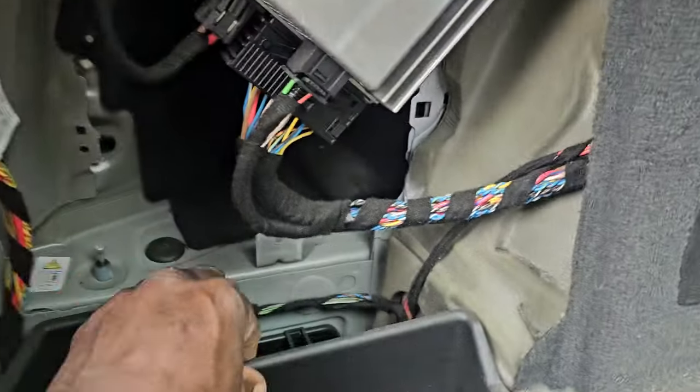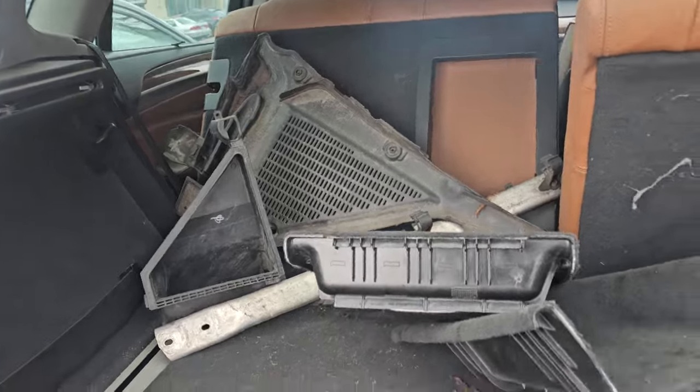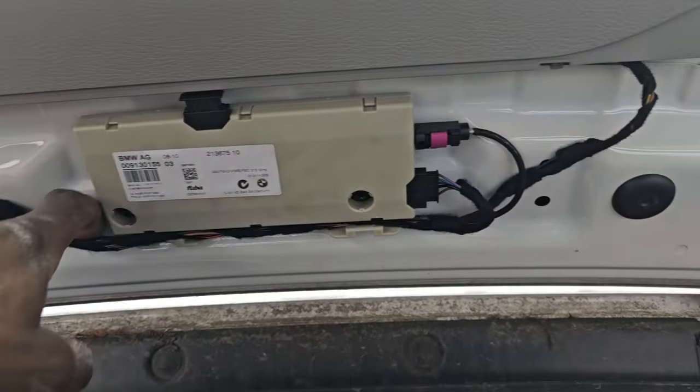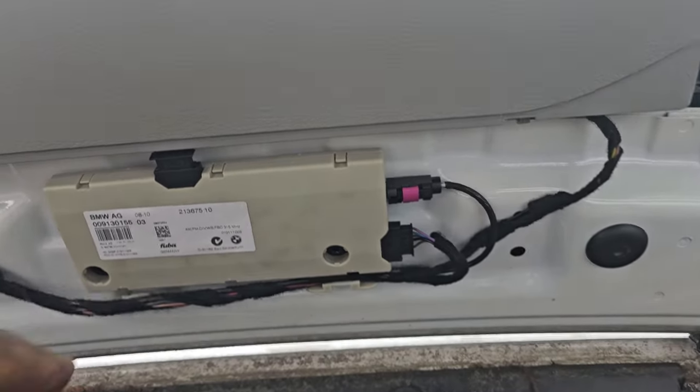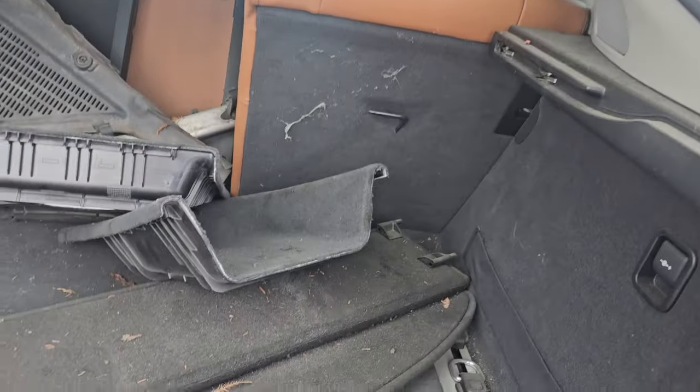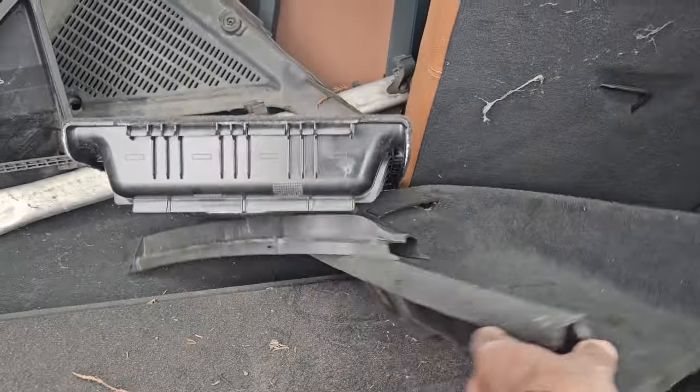Okay, we have the sound system here. Let's go ahead and fix this car together — thank you for watching, please subscribe, share and like. This gentleman here — we're looking at this component, maybe it's for the remote frequency or the antenna. I'm not sure what it is for, but we're here trying to make everything okay.